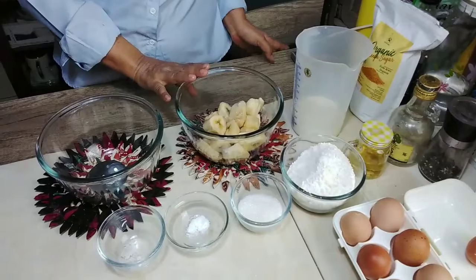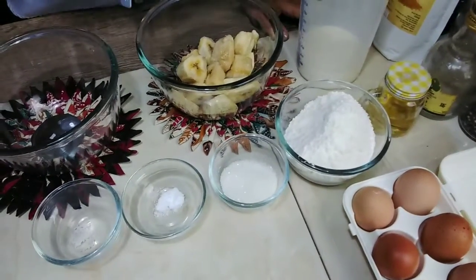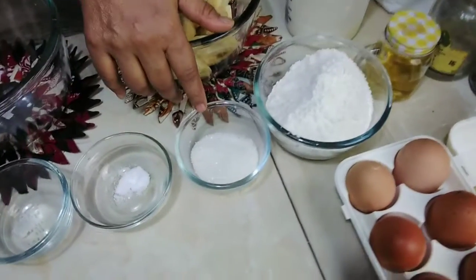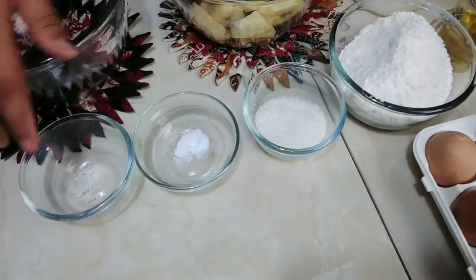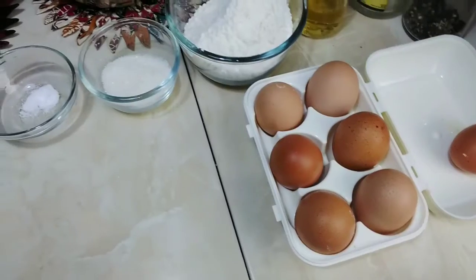Ini pisangnya 350 gram. Kemudian ini ada susu cair, ada terigu, gula, baking powder, garam, kemudian ada vanila. Itu bahan-bahannya. (Here we have banana 350 grams, then liquid milk, flour, sugar, baking powder, salt, then vanilla. Those are the ingredients.)